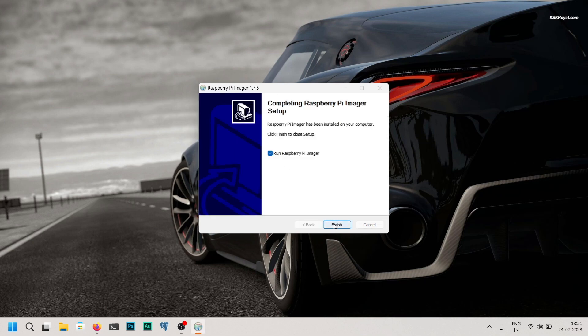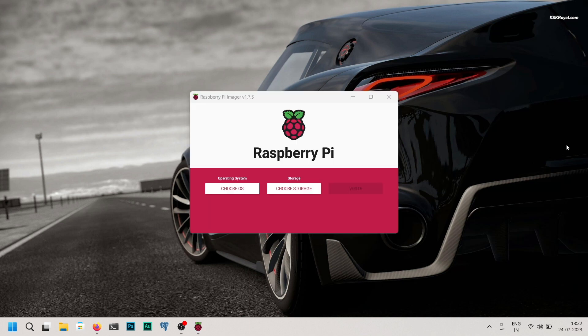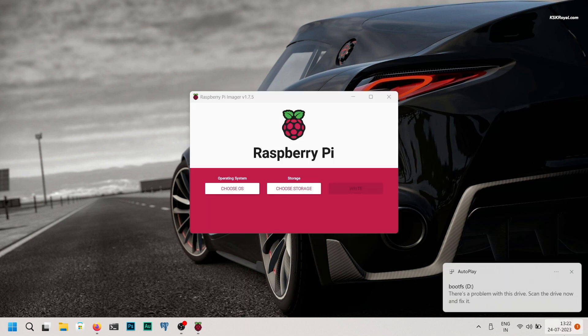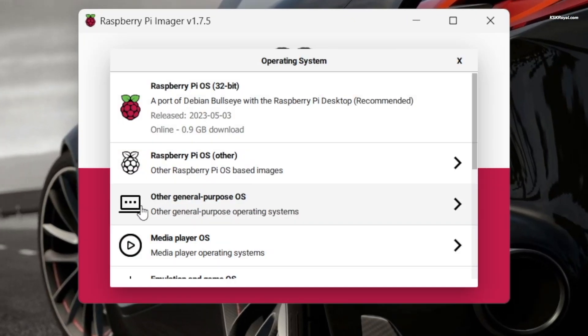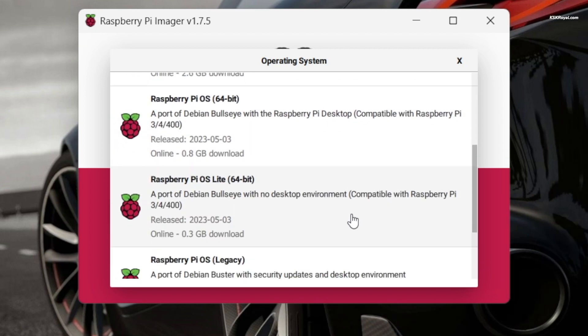Once installed, open the software and connect the external SSD through the USB 3 port on your computer. Choose OS and select Raspberry Pi or other, then opt for Raspberry Pi OS Lite edition 64-bit.